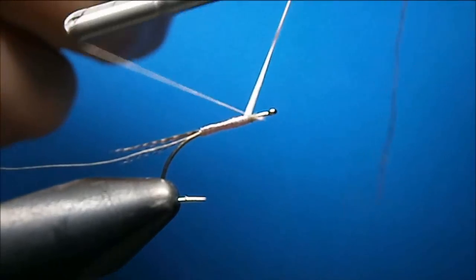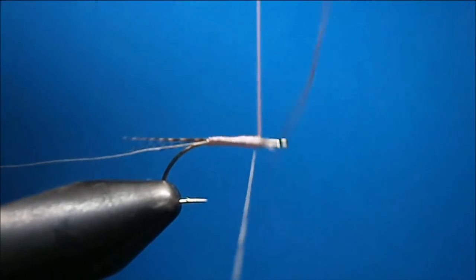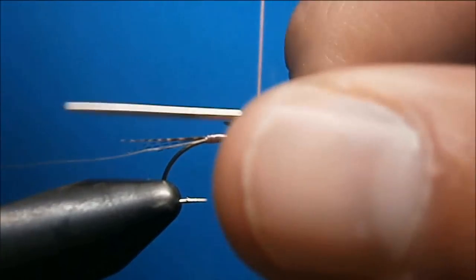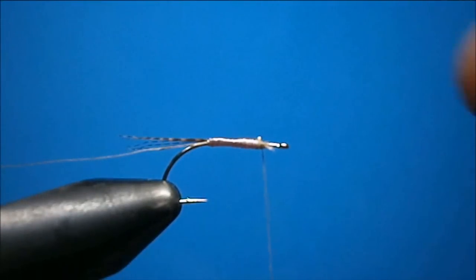Bring the floss up and catch it in. Two on and two off — there's just plenty to tie off for. You don't need to get too crazy, because we're going to rib it.